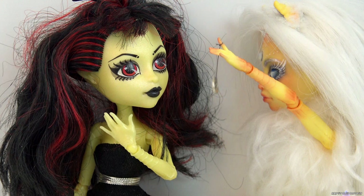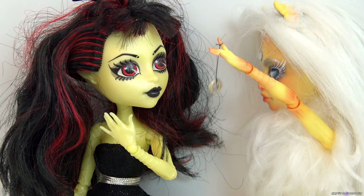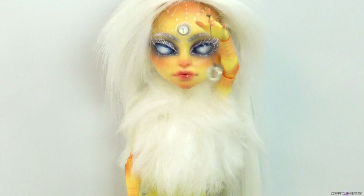We both used Luna for the base, and sadly the Hypno doll footage that I promised got damaged, so no repaint video of her, but I wanted to briefly show you what she looks like.